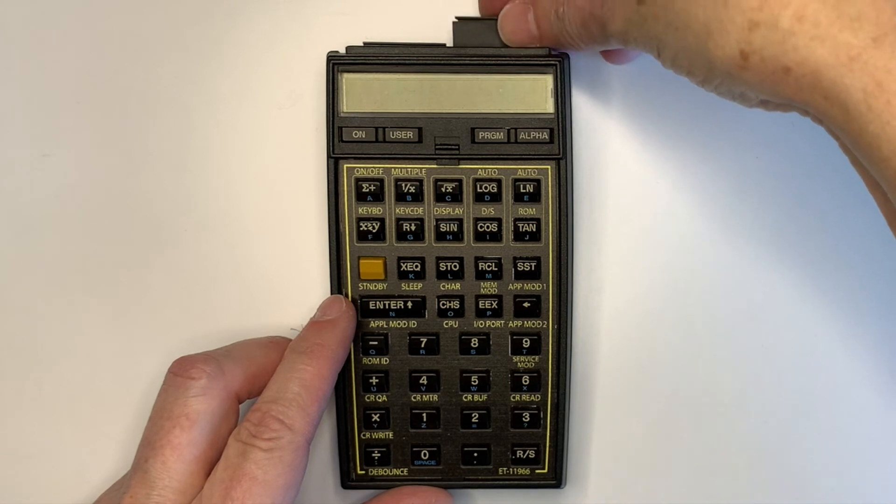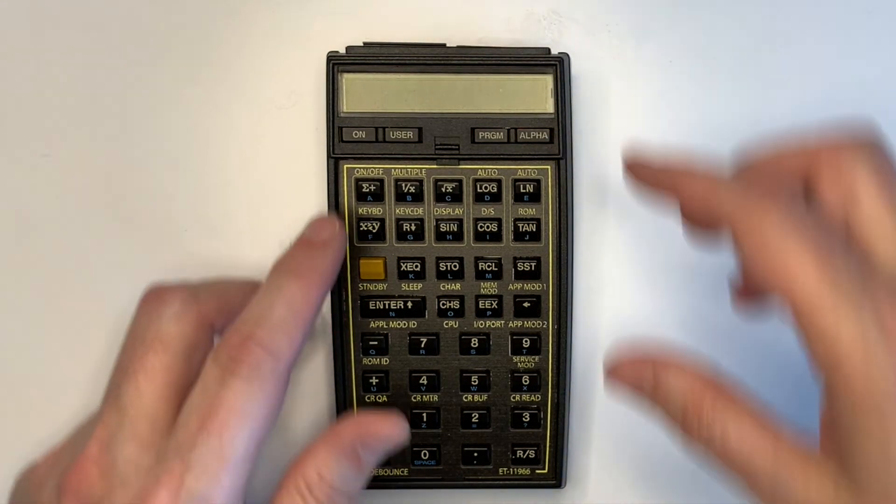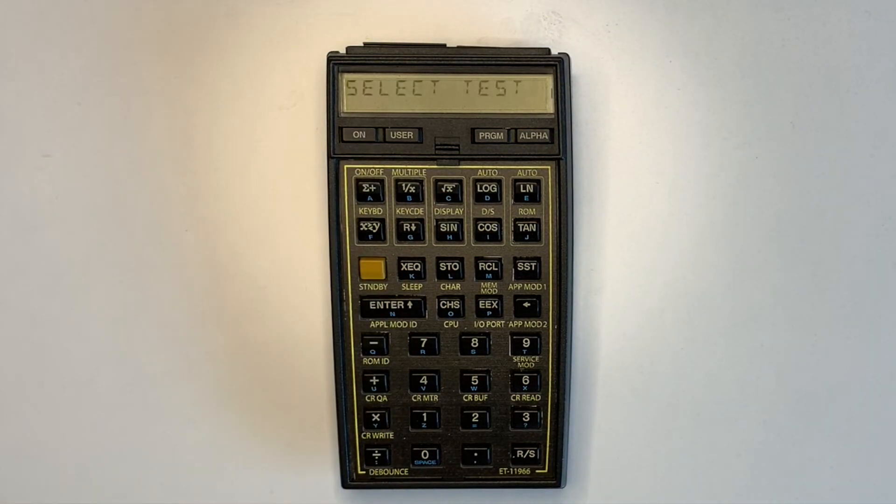I'll put the service module in and show the module ID. That's it. If you know anything about the module, please let me know. Thanks.